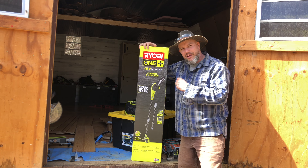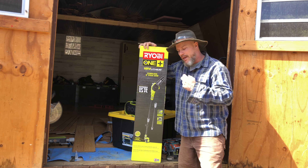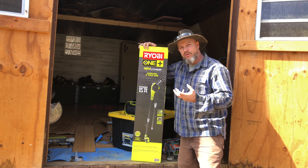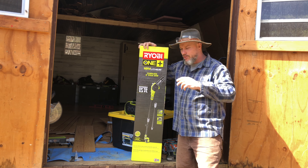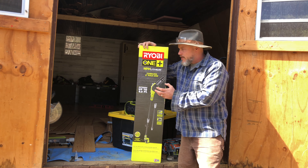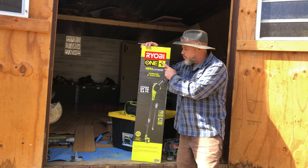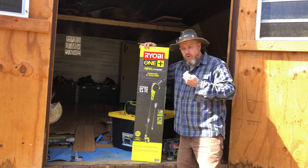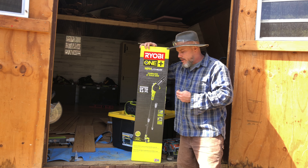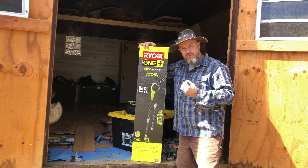I used to really like the Worx tools but their batteries just don't last, and I'm trying to switch over to Ryobi. I know some people love Worx, but I have a lot of friends that use Ryobi. What I really like about them is they have this One Plus system — there's something like 150 or more tools that run off the same battery. That's a great thing.